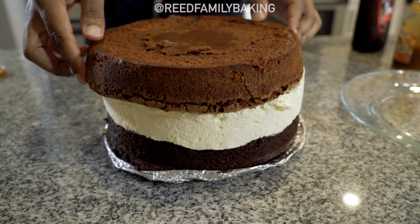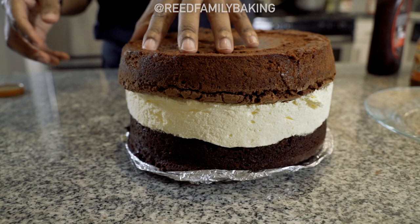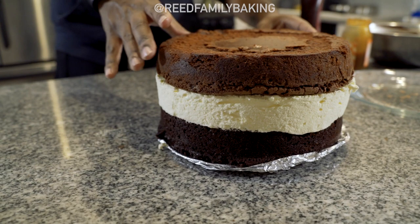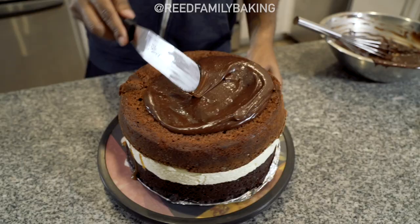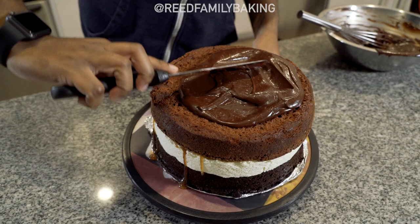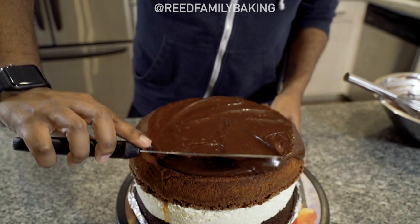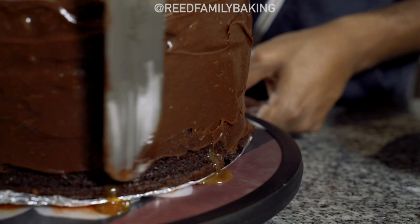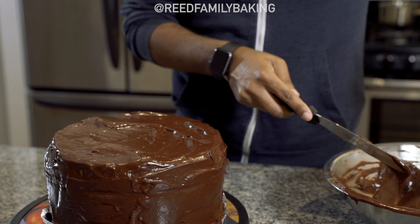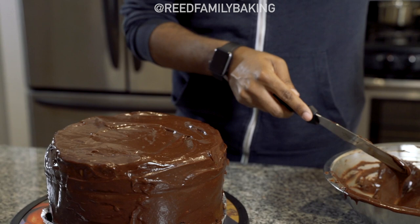Next time I make this I might do the brownie first since the brownie is heavier than the actual chocolate cake, but it does layer up very nicely with the cheesecake. It's a little uneven but it's still gonna get the job done. We've already layered on the chocolate icing — I literally just poured the ganache right on top. This is a ganache so it's meant to run down the cake.